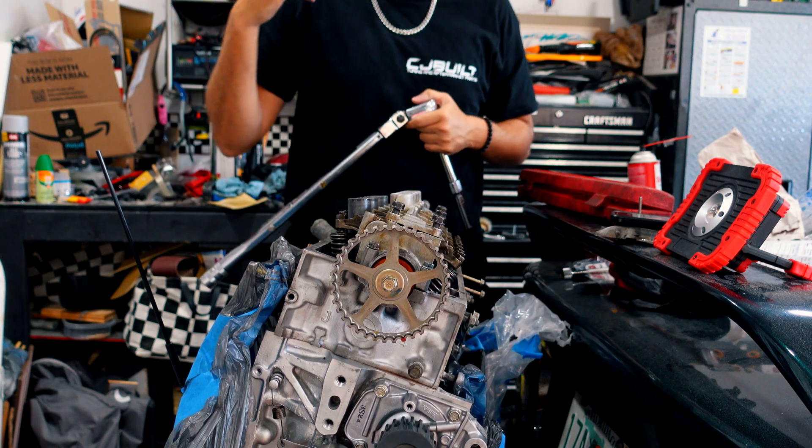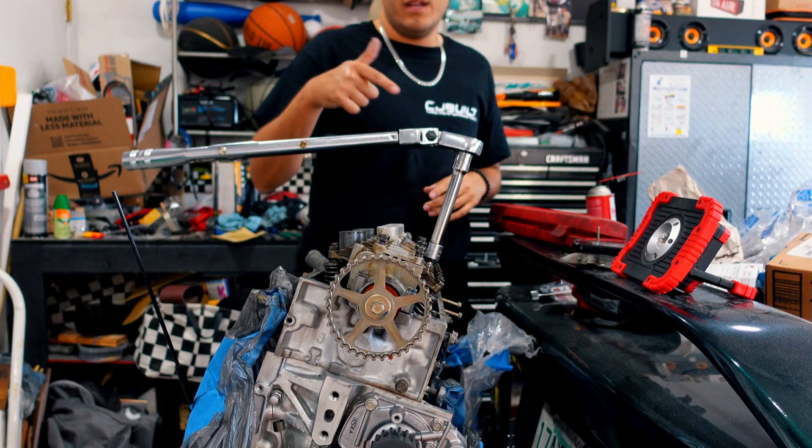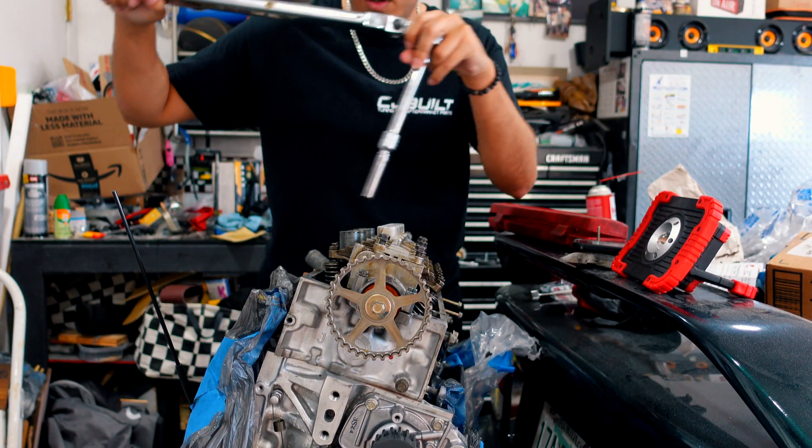Okay, so now let's do it again but this time at 64 pounds. Battery died mid-torque on number one, so we're gonna go straight to number two.